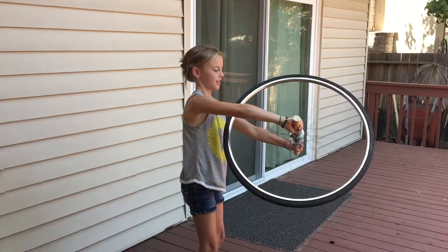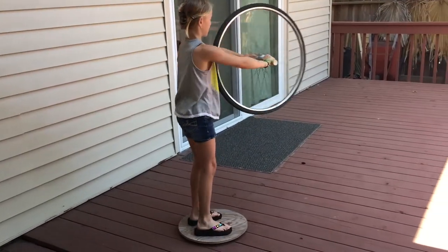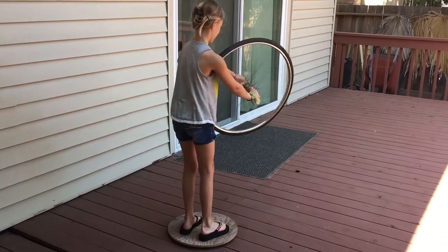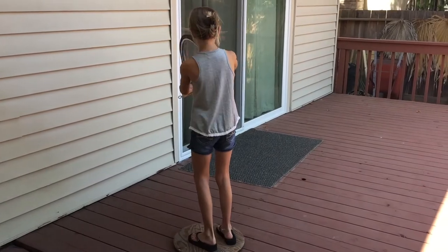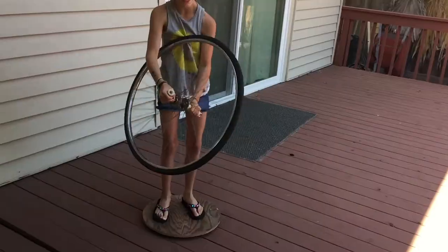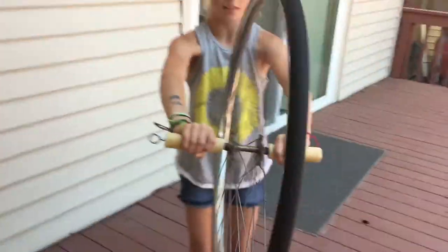A rotating bicycle wheel has angular momentum, which is the property involving the speed of the rotation, the mass of the wheel, and how the mass is distributed. For example, most of a bicycle wheel's mass is concentrated along the wheel's rim rather than the center, and this causes a large angular momentum with a given speed. Angular momentum is characterized by both size and direction.